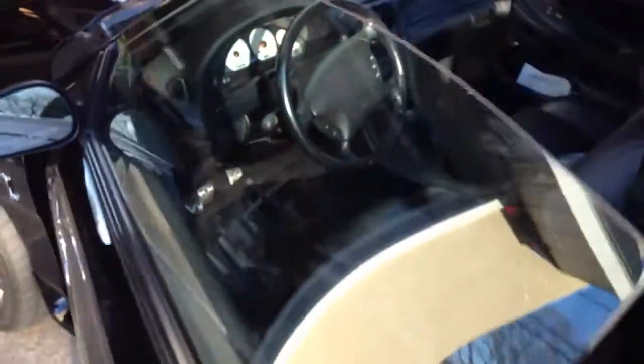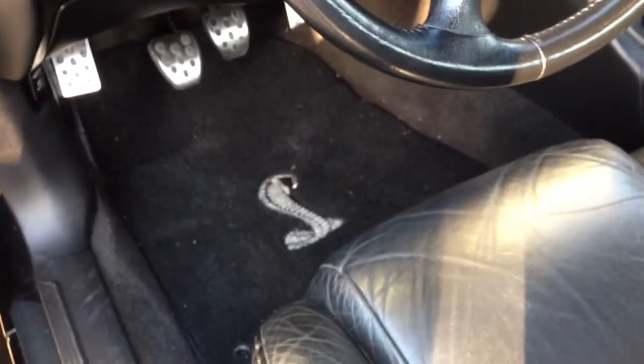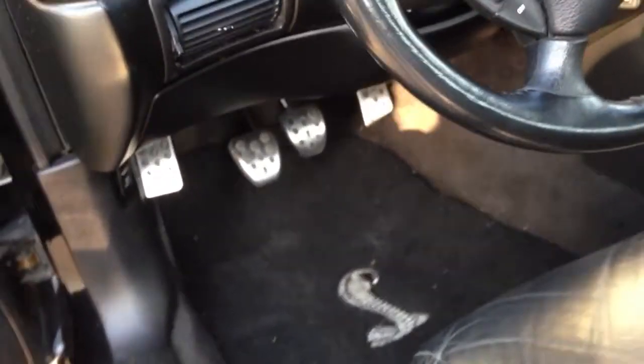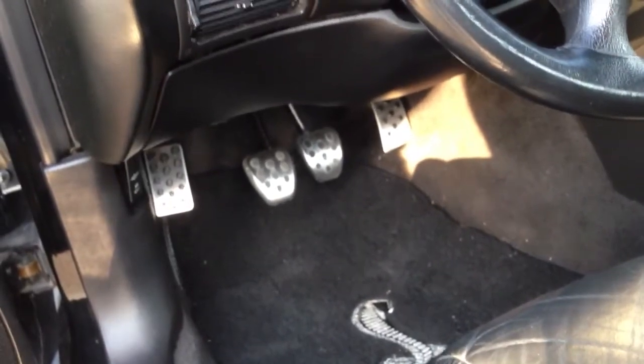And also on the interior, we added the Cobra floor mats, both sides — actually all four. The back ones are just black. And we replaced the pedals with the aluminum bullet pedals. We just did that yesterday.